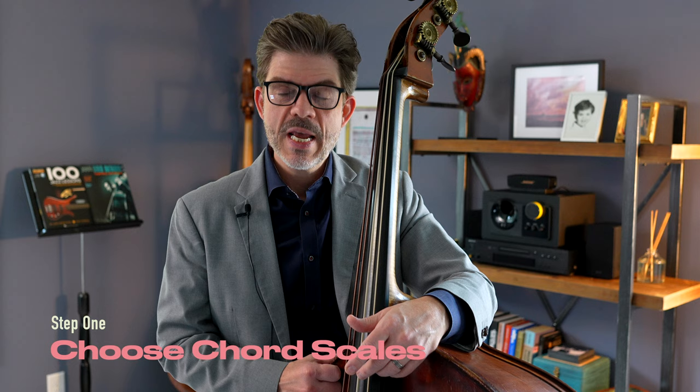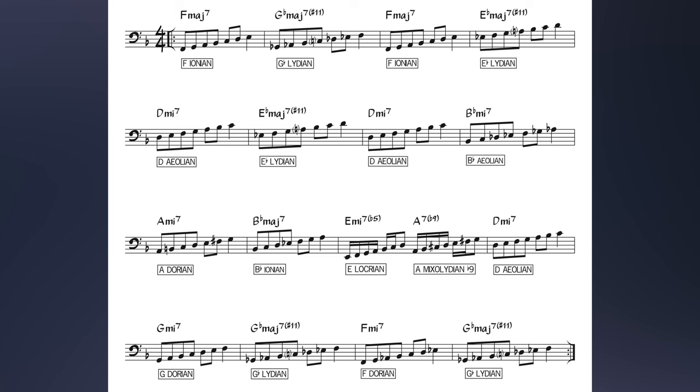We're talking about this exercise that David Berkman calls the big scale, and it really helps with having a lot of mobility in our head as we're improvising — walking lines, soloing, whatever. There are a couple steps to this exercise. The first is to pick a song. I chose the Sam Rivers composition Beatrice, made popular by Joe Henderson. Once you have a song, you want to choose what colors are going to go with each chord — these are called chord scales. Once you've chosen those chord scales, you want to stick to them for the entirety of the exercise.